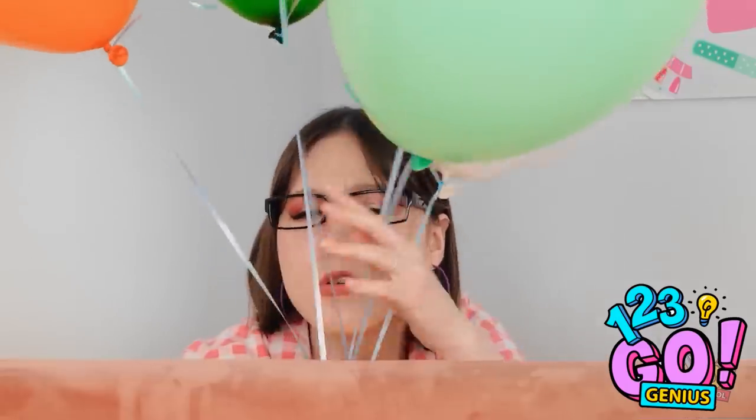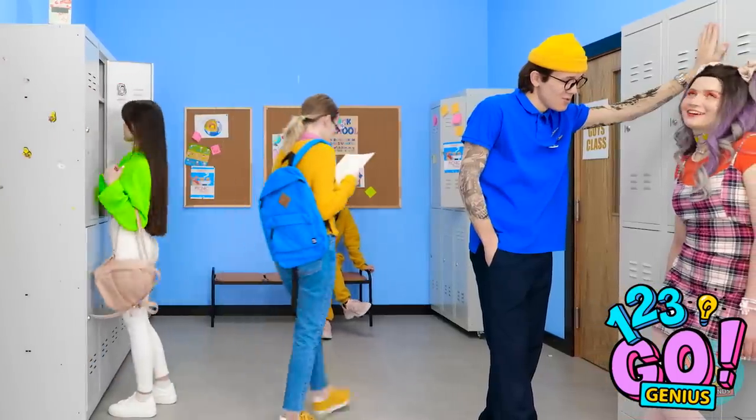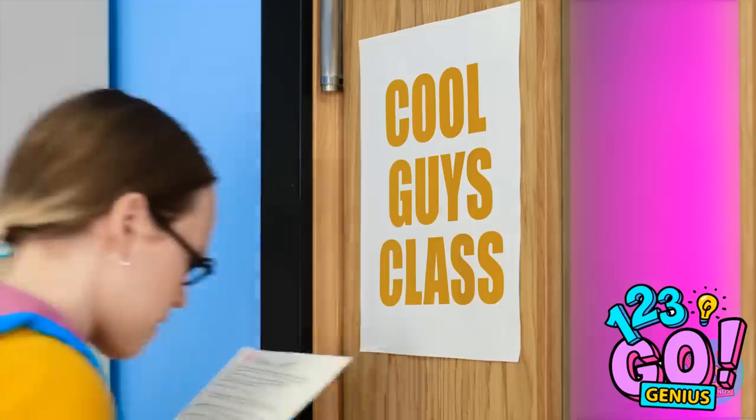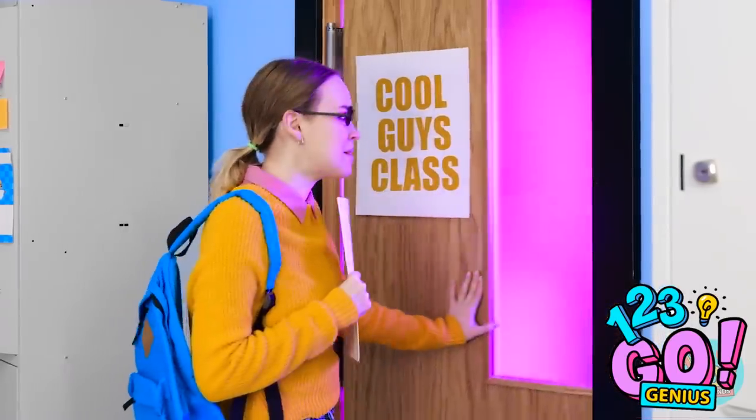I need to know her secret. These stupid balloons are in the way. How can this be? I need to keep reading. Okay, yeah. That makes sense. I get it now. What if I... Ow! A head! Ouch! Wow! Cool guys, class. Be calm. This could be a great chance for me. Time to go inside.